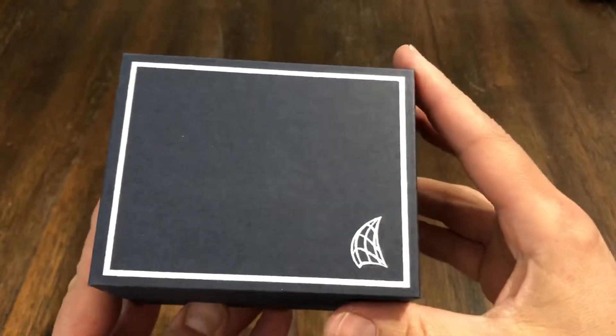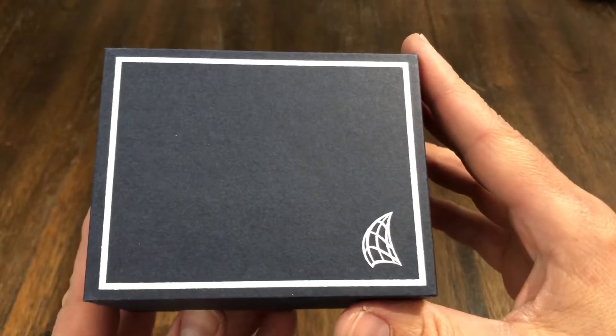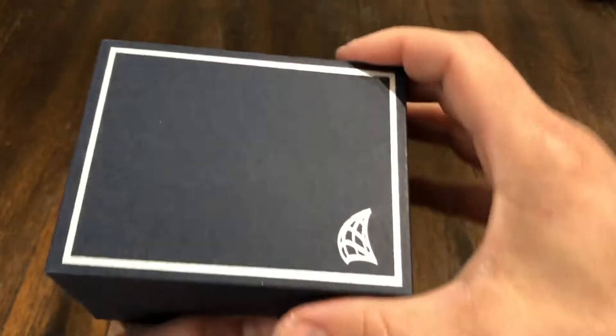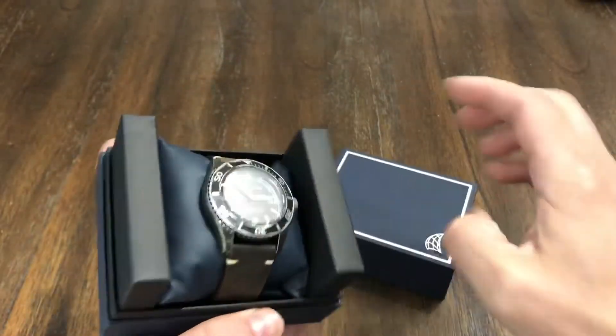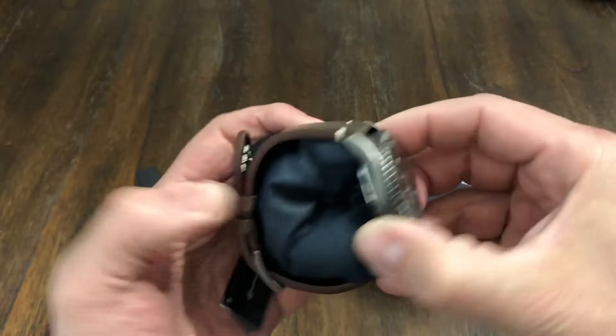Hey guys, welcome back to the channel. I got another watch up for review. This is the Spinnaker Wreck, model number SP-5065-01. Spinnaker is a pretty cool little micro brand — I've had a few of them on the channel before.